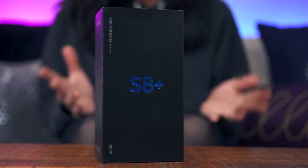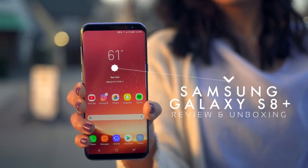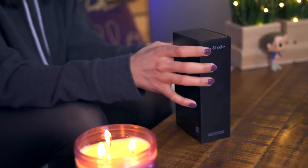Hey guys, it's Krystal, and this is a Samsung Galaxy S8 Plus. Inside here is a Samsung Galaxy S8 Plus that was provided by T-Mobile. Big thanks to them for sponsoring this video. And no matter which variant of the Galaxy S8s you pick up, you're going to have a great unboxing experience, because there's a little surprise in each and every box. So let's go ahead and open it.